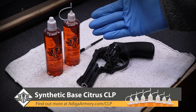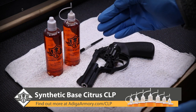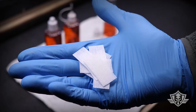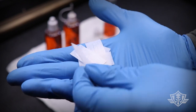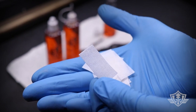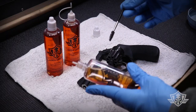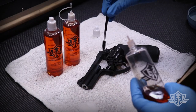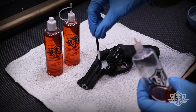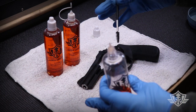Today we're going to be using some Attica Armory citrus-powered synthetic CLP — you can find out more about that at AticaArmory.com. I also have some pre-cut patches; these are basically 30-caliber patches cut in half, relatively thin and lint-free, and they work really well for rimfires. The first thing I want to do is thoroughly soak all of the chambers as well as the barrel with some CLP, just to let it soak in a bit and start to do its magic.